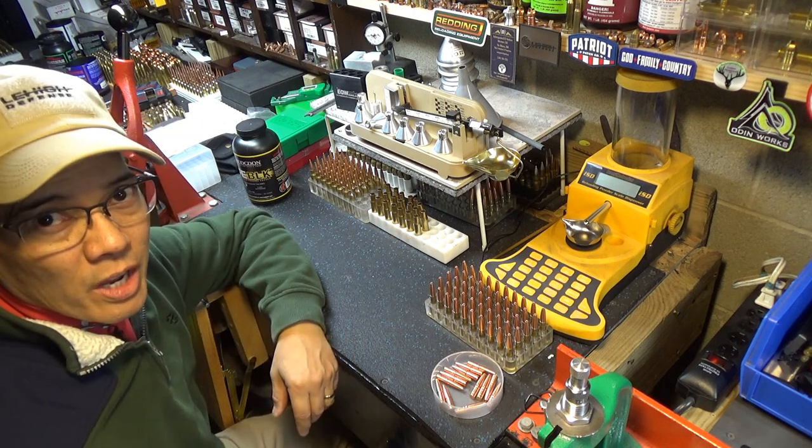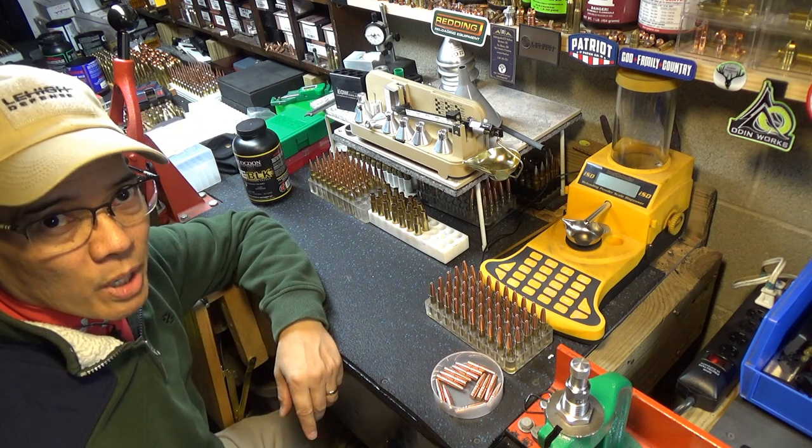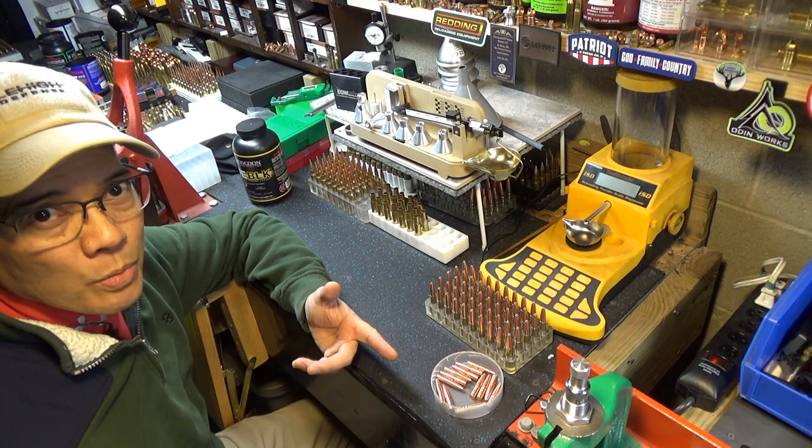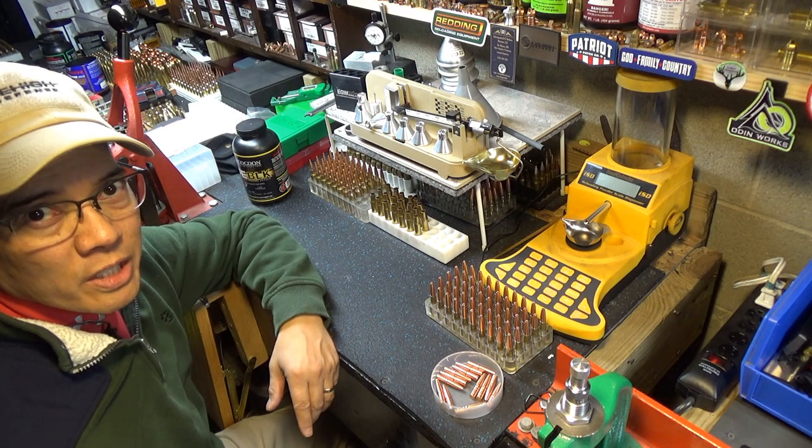Anyways, stay tuned. I'm going to go outside and do some accuracy testing. Probably next week I'll get the high-speed video camera out and we'll do some cool gel shots.